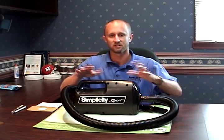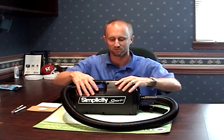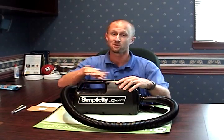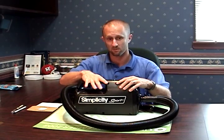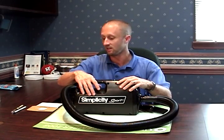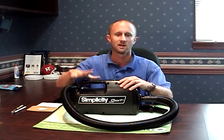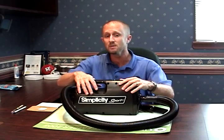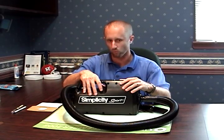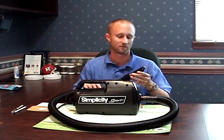What I want to do now is talk about how to use a vacuum properly and what to consider when looking for one. We have a Simplicity Sport vacuum here — this is not meant to be a marketing tool for Simplicity. This is just the vacuum we use as a company to deal with bedbugs in homes we're servicing. There could be many other vacuums out there just as good or better. This is just what we use, so let me talk about what to look for in a vacuum.